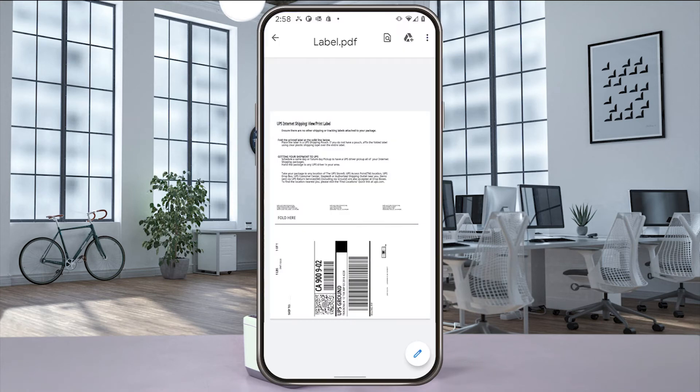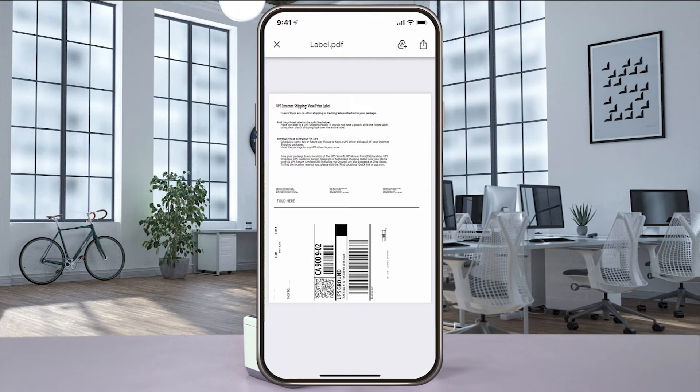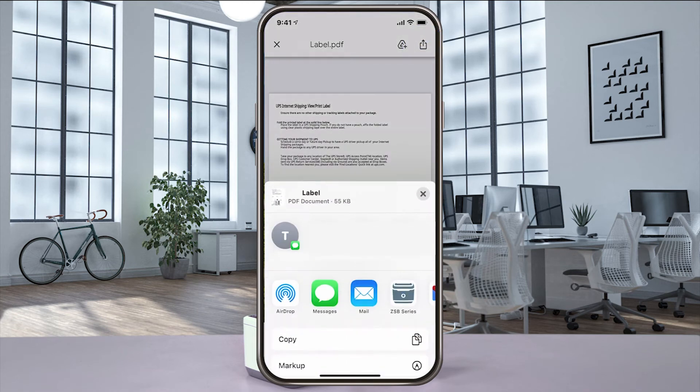Using an Android phone, select share, send file, and then ZSB Series. Have an iPhone, select share, and then ZSB Series.